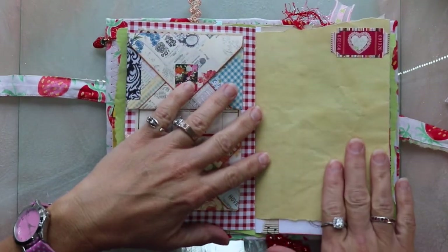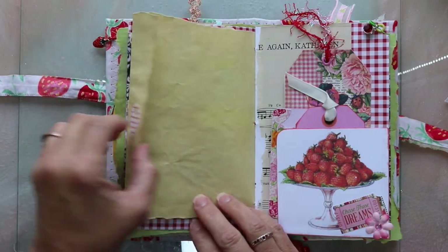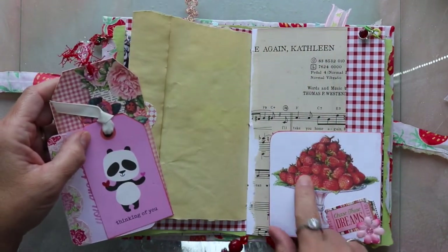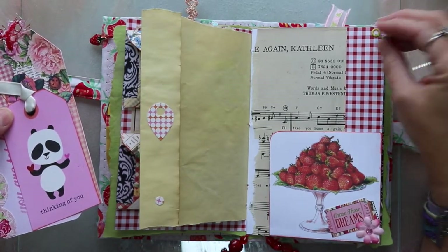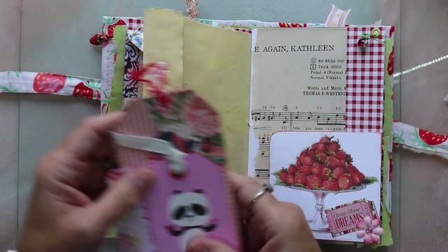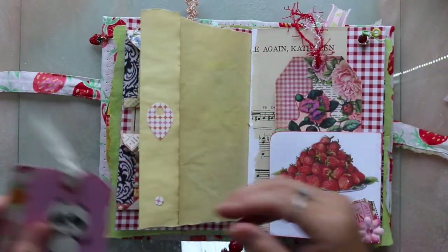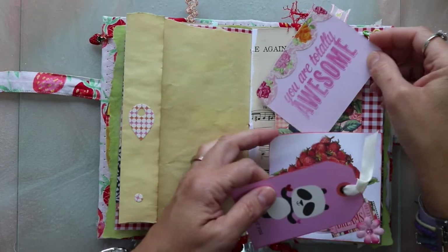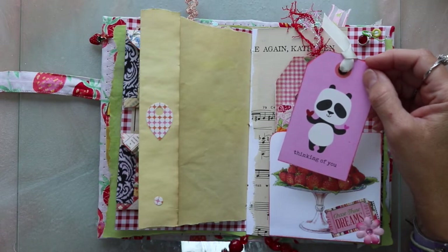This is a piece of my coffee dyed paper with just a little ticket on it. There's just a little sticker here just to add a little color. Over here we have an image from the Graphics Fairy and a little flower. Here's the gingham. Here's another little gem that I hung from a green ball pin, and this green ball pin and this red ball pin were given to me by my friend V. Wills.